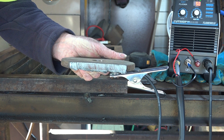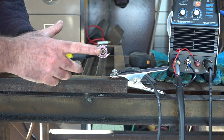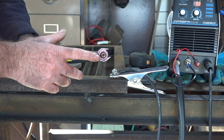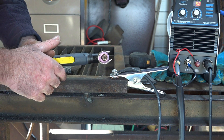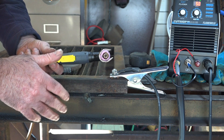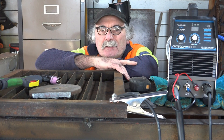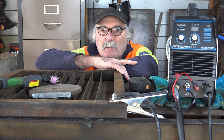Pete is quite impressed with that. If you have a look at the consumables, there's virtually no wear on them at all — I'm quite impressed with that actually, because I haven't had a new machine for 10 years. To tell you the truth that surprised the hell out of me — it's better than my old machine. I've only had it two or three days but it's looking good so far.